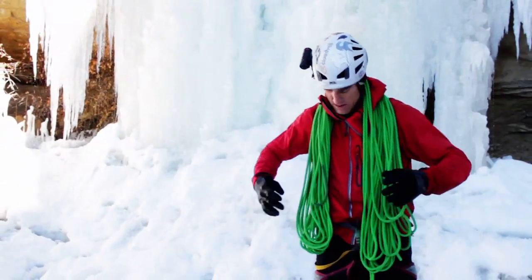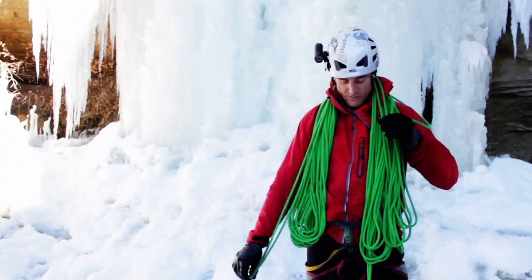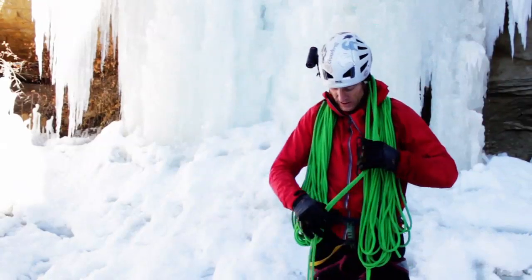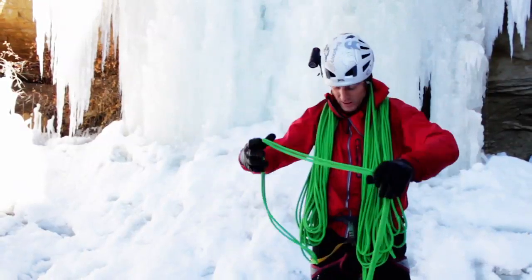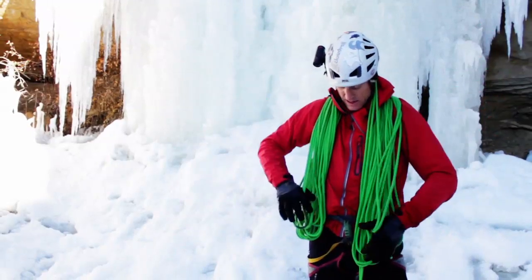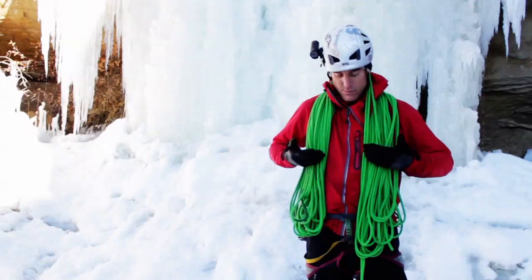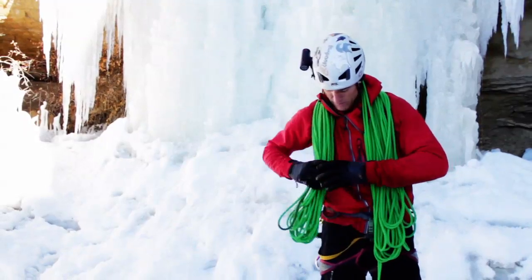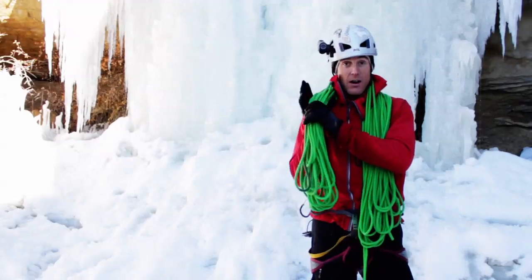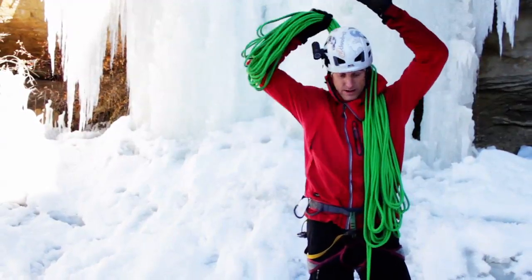And then at the end, pretty close to even here on the end. If you're a little off, you can just back it up a little bit. For example, let's say it wasn't even — I can shorten this a little bit and then have them be even, as long as they're both within about eight inches of the bottom. And here's the key to a neat coil: when you take it off, don't move any of the coils. I'm going to grab the middle of the rope, which is right behind my neck right here.